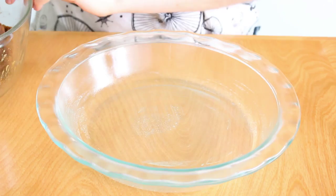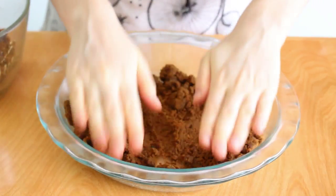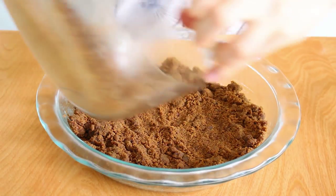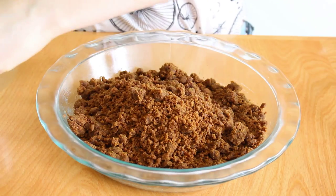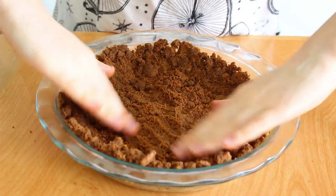Grease a nine inch pie pan and now we're going to fill it with our pie crust mixture. Flatten it out on the bottom, then pour the rest in and push it up onto the sides. Bake at 350 for eight minutes.